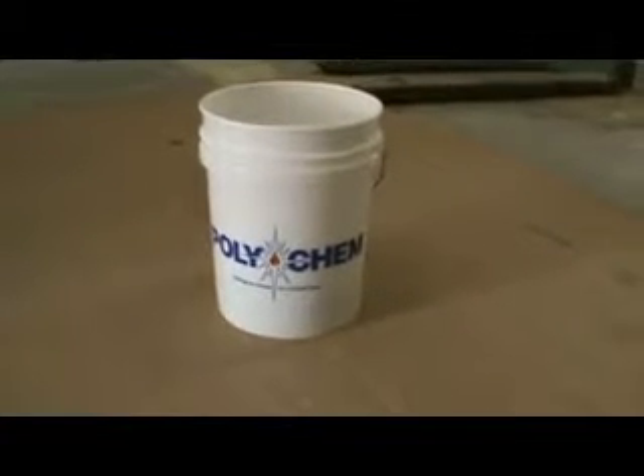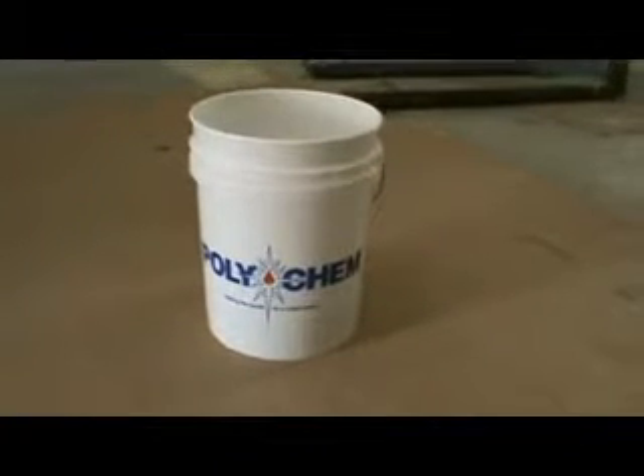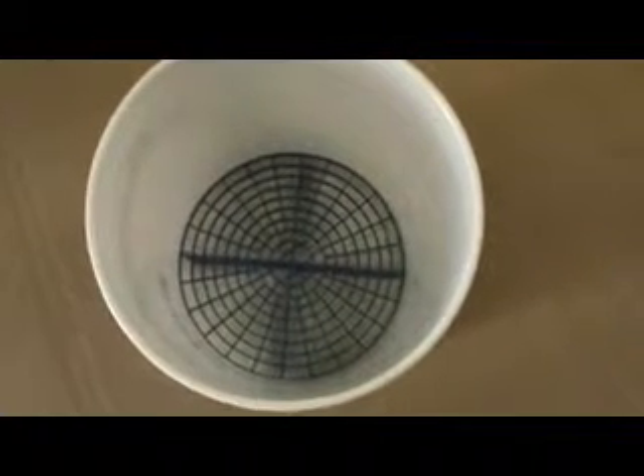This is just your typical Polychem bucket where we're going to do some roller cleaning and some tool cleaning. Inside the bucket there's what's called a grit guard. What that'll do is let all the resin fall down to the bottom once everything is cleaned, so any tools that are sitting in the bucket don't get recontaminated with resin, gel coat, or whatever it is that we're cleaning out.